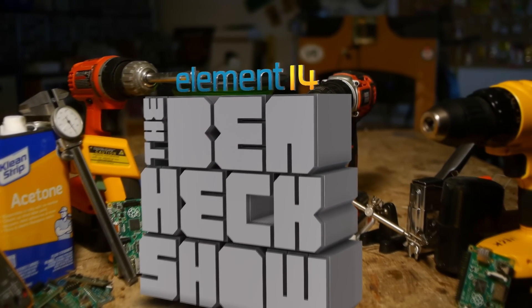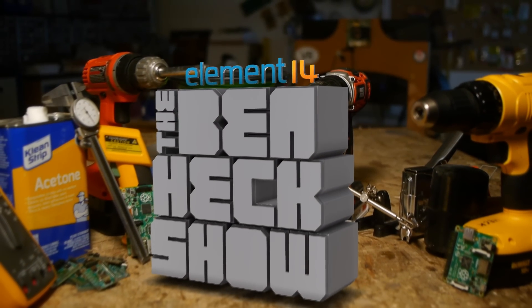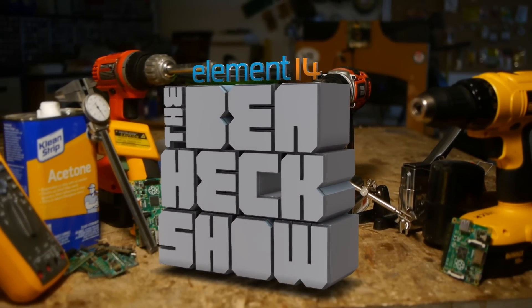Each week, Element 14's The Ben Heck Show brings you innovative projects using electronics, engineering, and more.